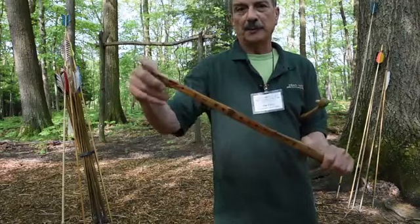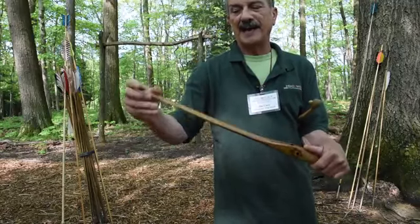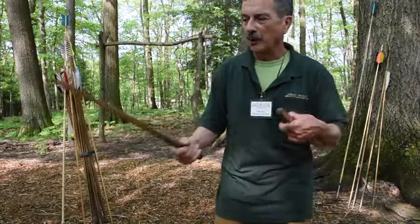Some atlatls have a little bit of flex, which can impart a bit more spring energy. Some atlatls are stiff — it just becomes an extra lever to your throwing arm.